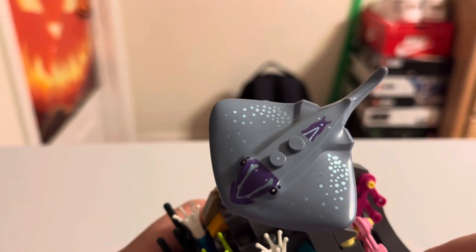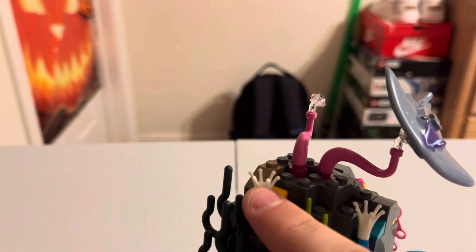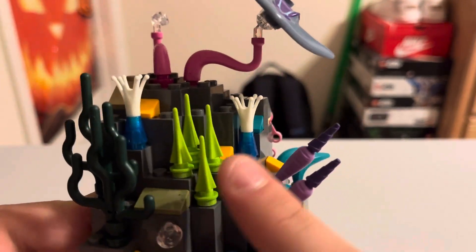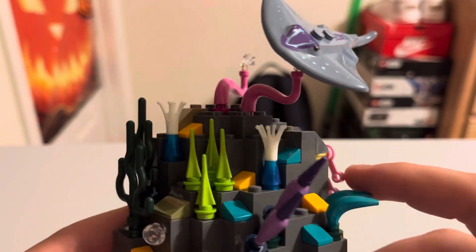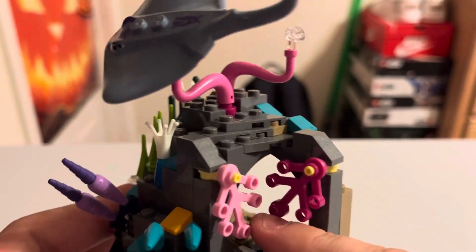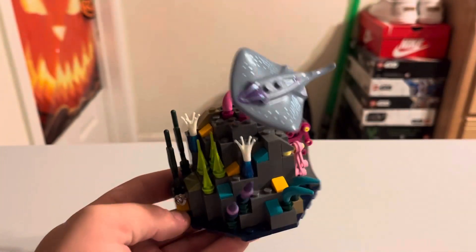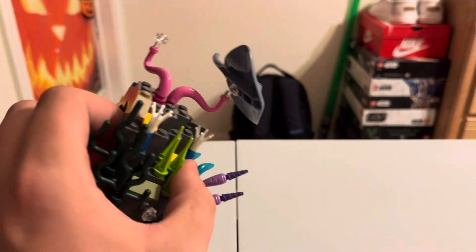You also get a manta ray — all print, no stickers — which is nice. The set has about seven or eight stickers total. There's another stand for a figure, and you have a little cave you can enter with a minifigure sitting or standing inside, just like the box art. I'm a bit mixed on the cave since it probably adds around 100 pieces and maybe $10 to the price, but value-wise that's not bad.